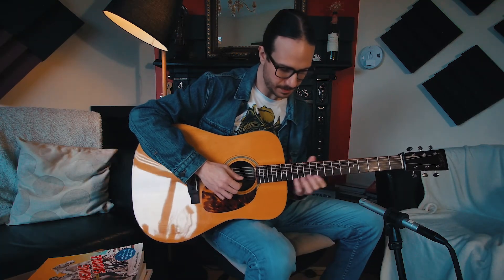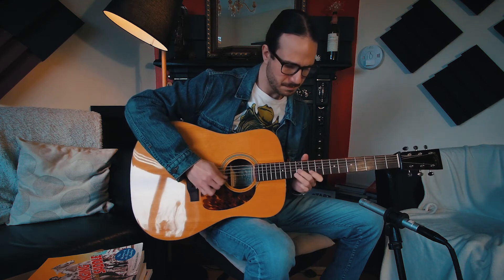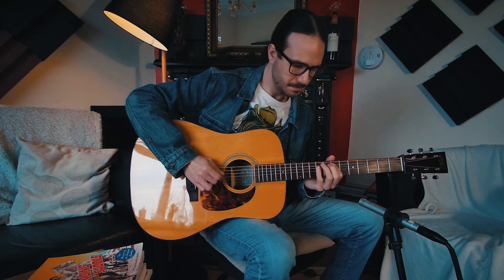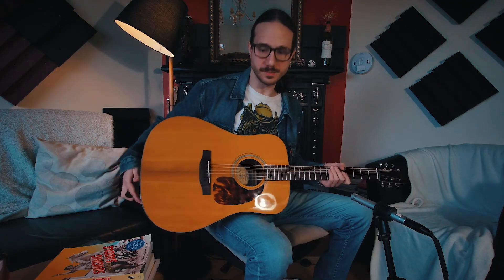A great balance in volume. If you go from here... you see, it's even all over the neck, even here down to the 12th fret. As you can see, it's a great guitar, and actually for not a lot of money — it costs less than €400, which is not a lot for an instrument with this quality.